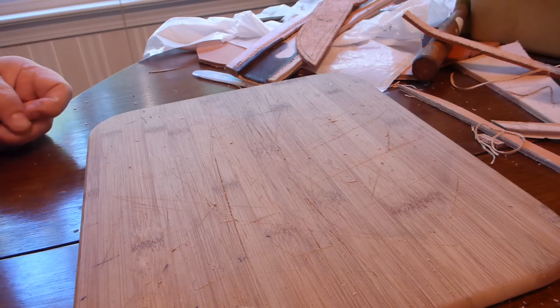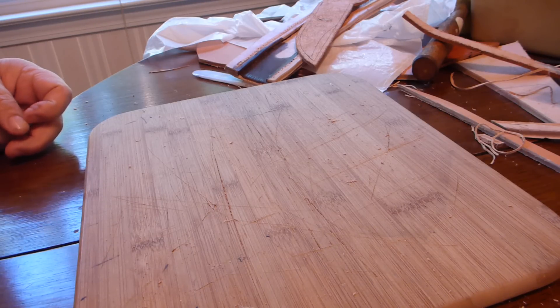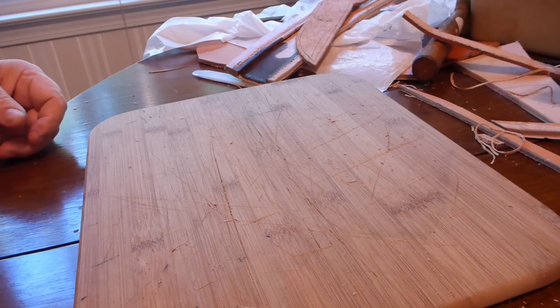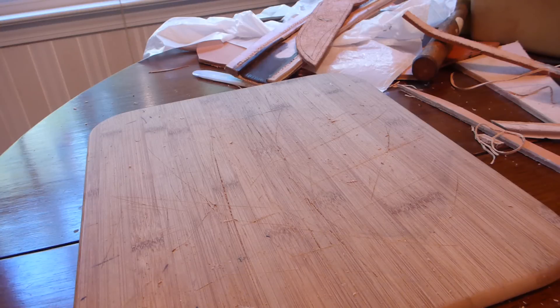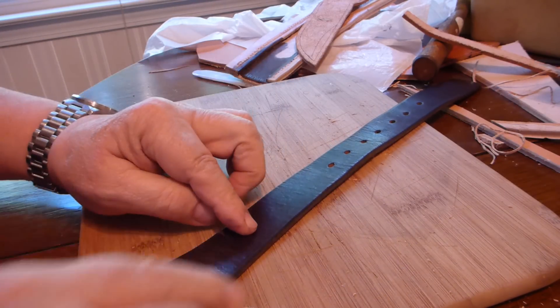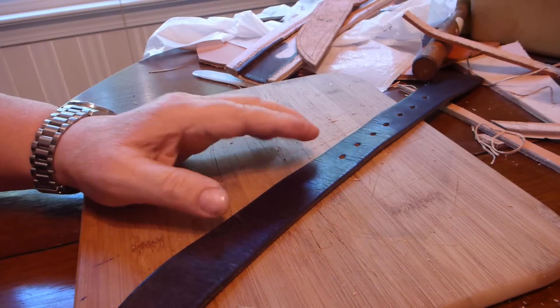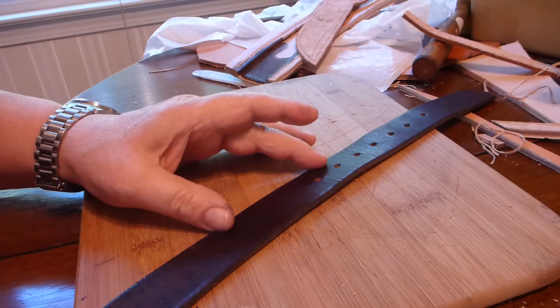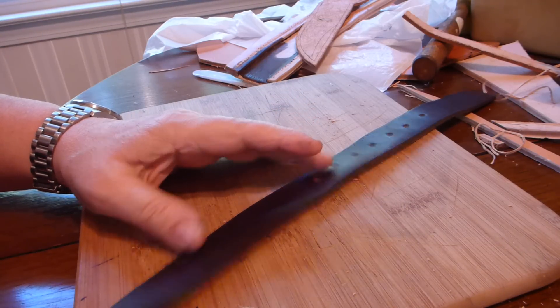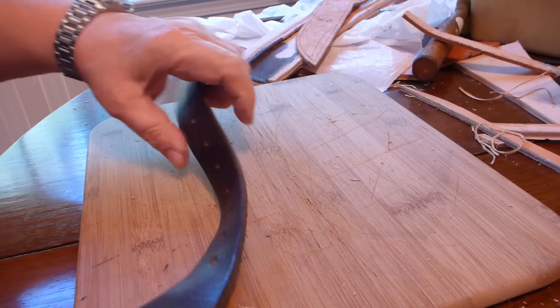I've lost enough weight that I've outgrown my belt - it's too big for me. What most people will do is lay the end of the belt on here, punch a few more holes, and go on. But when you actually get where you're going, if you have a belt like this that's really good quality...